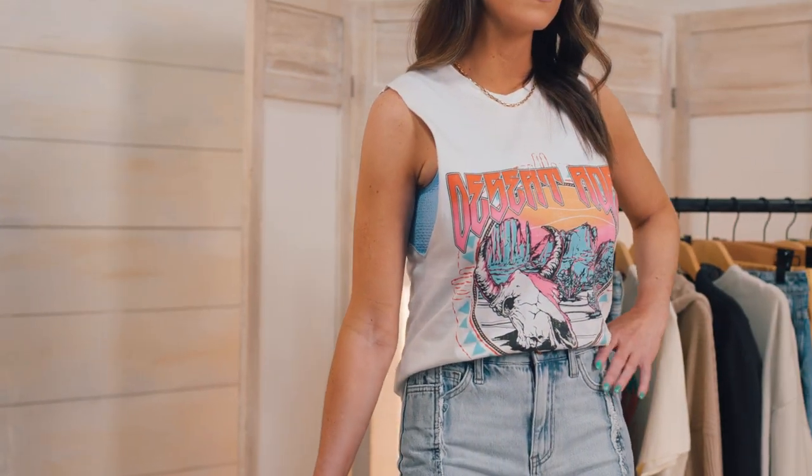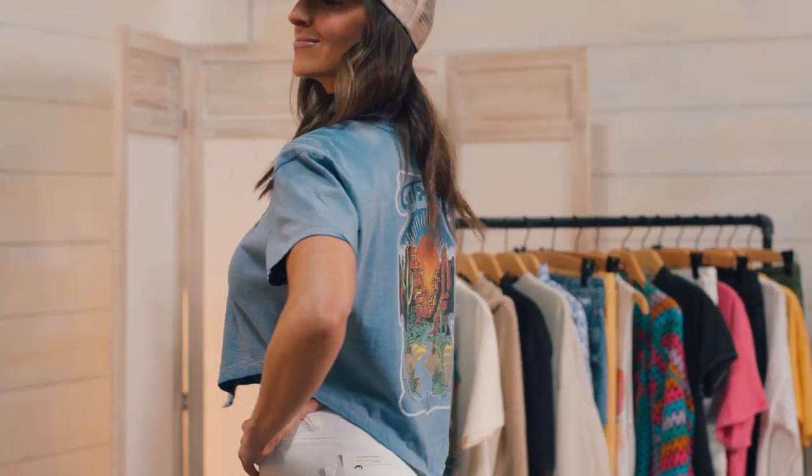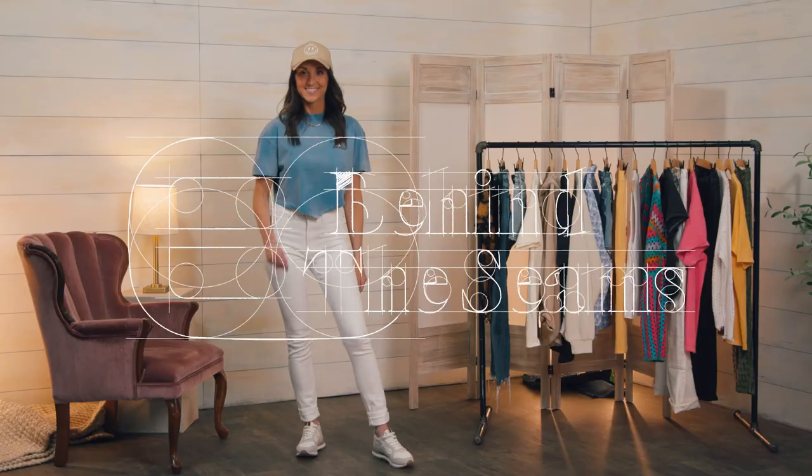Try a sleeveless version of the graphic tees we all know and love to keep you cool as the temps warm up. Freshen up your wardrobe with a few new hemlines to shake up this closet staple, and don't forget to look for styles that have print on the front and the back this season.